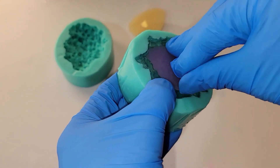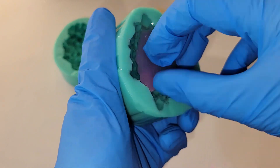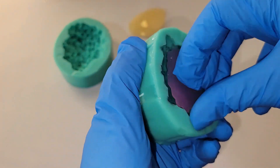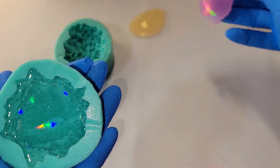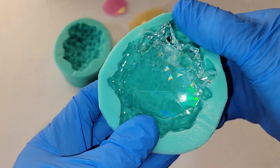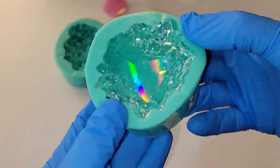Be careful when you place those silicone inserts down on the resin — you can get air bubbles trapped under there. So just very carefully set it down, take your time, and make sure there are no big air bubbles trapped under there.